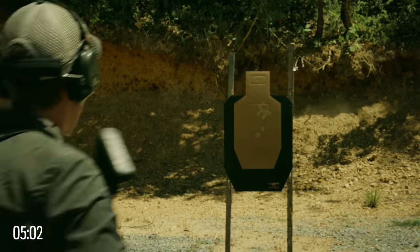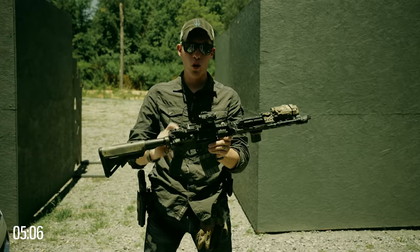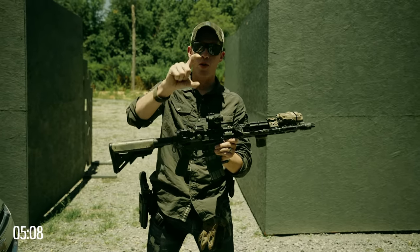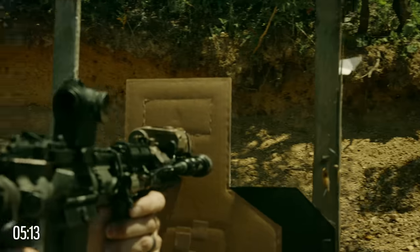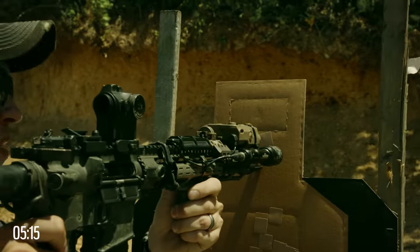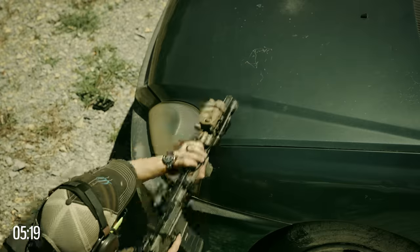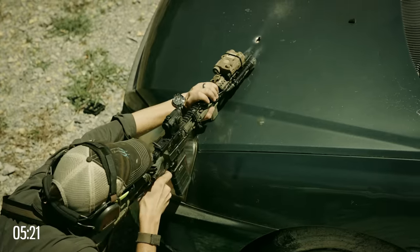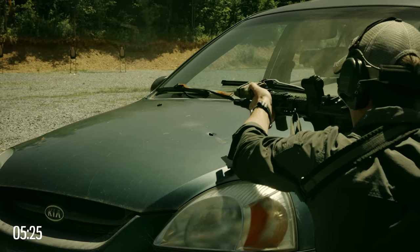A major difference between shooting rifles and handguns is that your optics or iron sights are going to sit much higher from the barrel. This is known as height over bore, or your mechanical offset. So if I'm up close to a target and I am putting the optic on that target, my barrel is actually way down here. That's going to cause some issues if you're shooting around cover, around vehicles, or taking a very intricate shot up close — you're going to have to hold a little bit high.